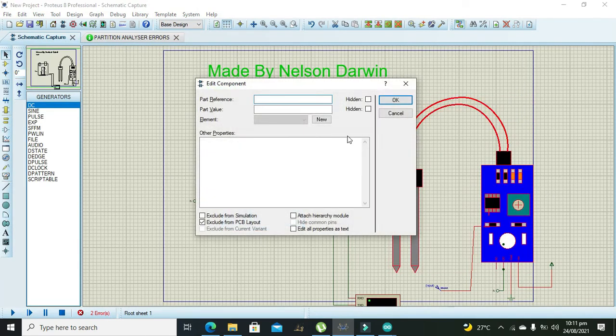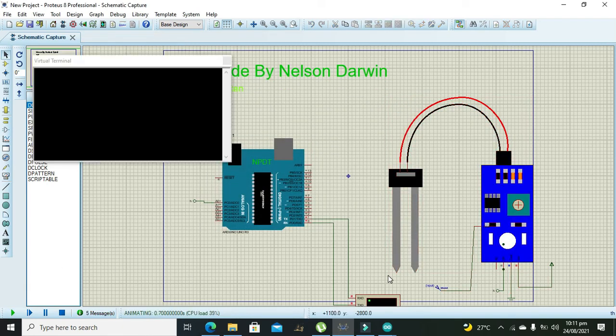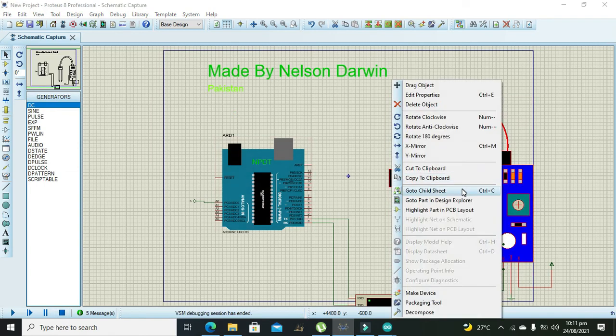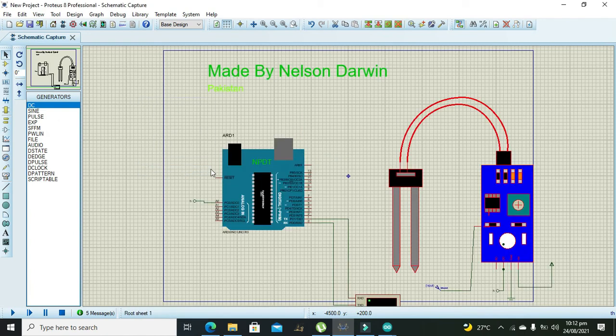We double-click on the sensor, check the 'Attach Hierarchy Module' option, and press OK. We can see that there is nothing on the output of the soil moisture sensor, so we need to go to the child sheet. It turns out it was connected to D0 rather than A0, so we need to reconnect it to A0.